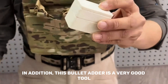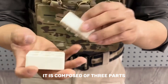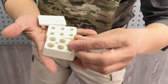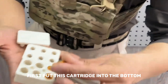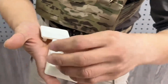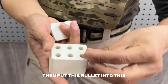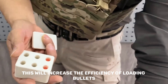Fold back, fold back in. Additionally, this bullet loader is a very useful tool. It is composed of three parts: the bottom floor, middle floor, and top floor. First, put the cartridge into the bottom — you can fit in six pieces. Then cover with the middle layer, put the bullets in — this increases the efficiency of loading bullets.